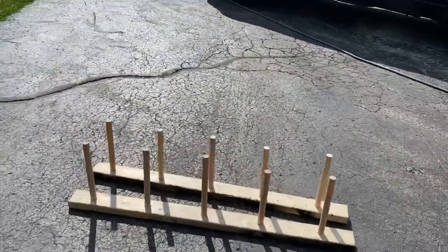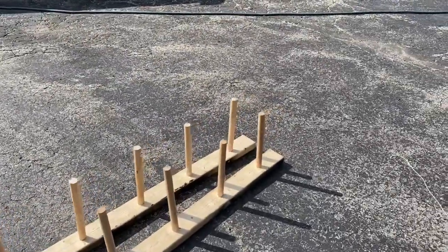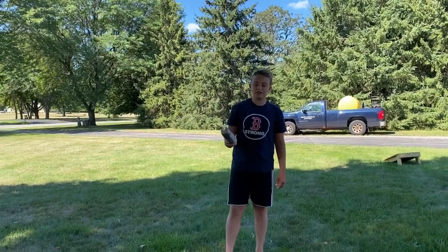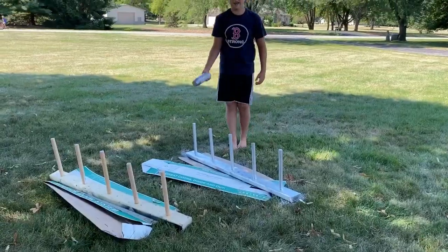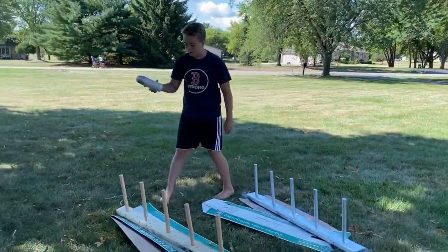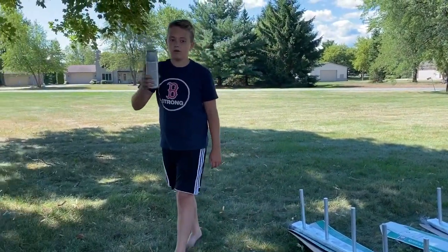This is the finished product so far and we're almost done. It is currently the next day and we are going to spray paint our rack silver. Now that we've got both pieces done, we can start hanging them up on the wall.